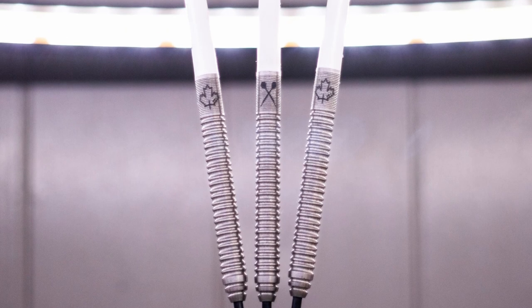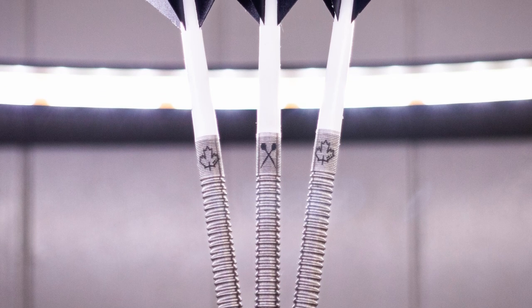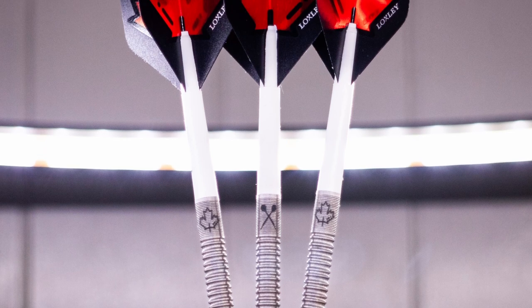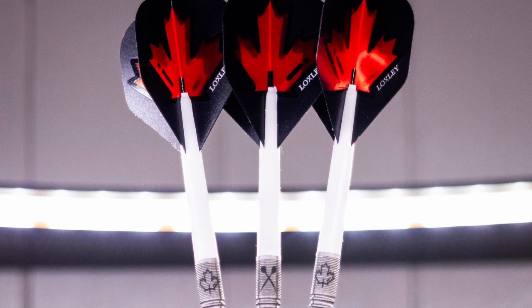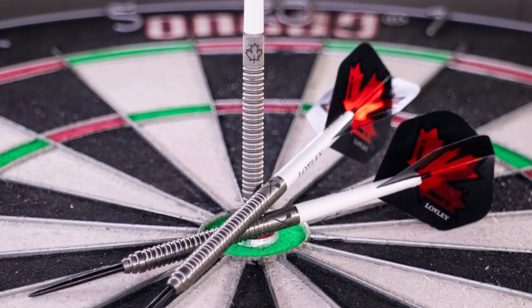What's up guys, Chats here from Atidore Darts. Today I'm bringing you a video on the Loxley John Part World Champion Edition darts. John Part is playing in the World Seniors Darts Masters this afternoon, so without further ado, let's get into the darts he uses and give them a little review.